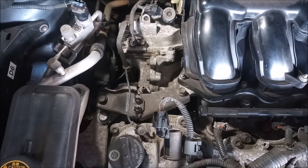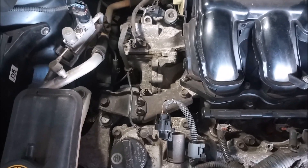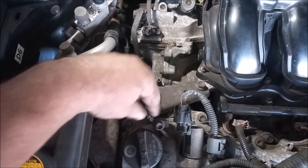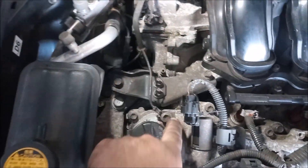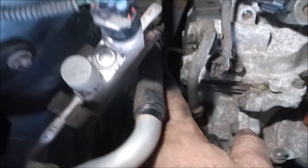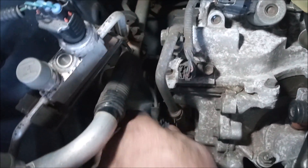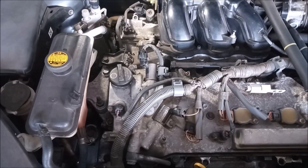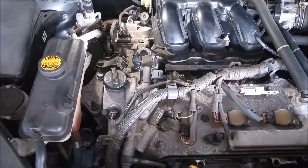The 2GR-FE engine grounds to the frame in two spots on top of the valve covers. This is one spot right here — this wire goes from the valve cover to the frame. And the second spot is back here; this wire goes from the valve cover back to the frame. Both attach at a point near the strut tower. This is true in the RAV4.